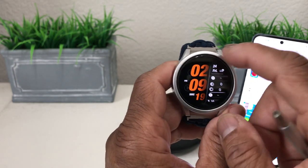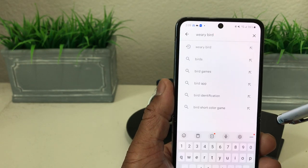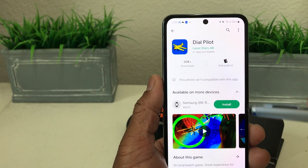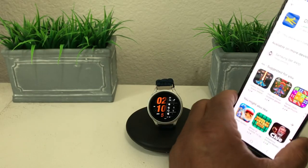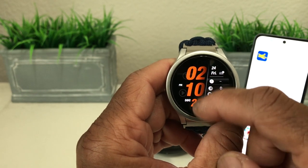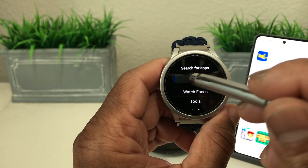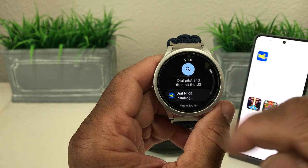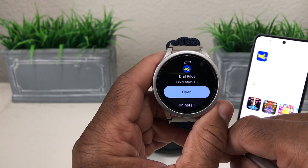We come out of that, set the watch down, grab our phone for the last game, which is called Dial Pilot. We hit install, it says install pending, and we set the phone back down. Back on the watch, we swipe up to the Play Store and do a voice search for 'Dial Pilot,' then hit the search icon. It's still installing — might take another minute or so — but now it says open or uninstall.